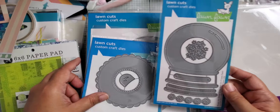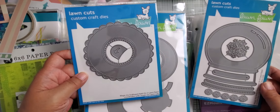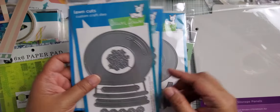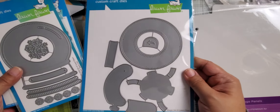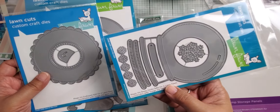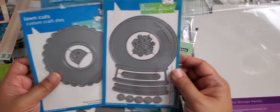I got the Magic Iris components from Lawn Fawn: I picked up the scalloped add-on, the snow globe add-on, and then this is the mechanism to make the Magic Iris. All those dies are from Lawn Fawn. I think this was the only one that was on sale because it's considered Christmas — so it might have been 20–25% off.